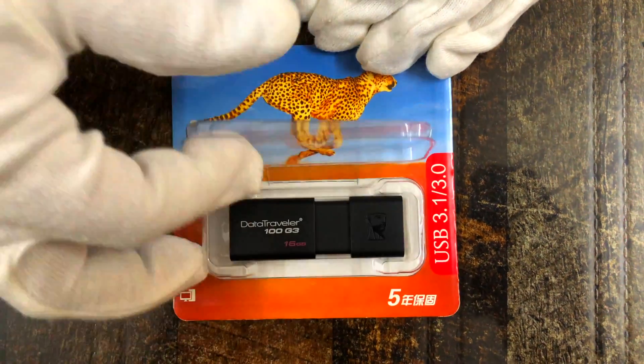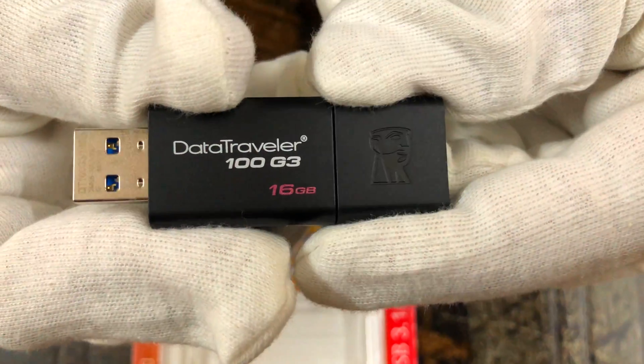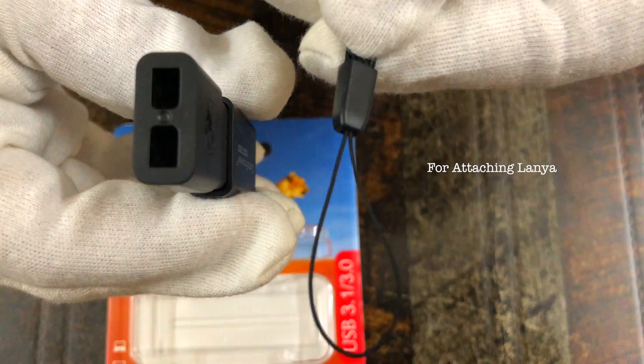Hello viewers, this is Ms. Techie from Tech Unmask and today we will unbox and review the USB 3.1 Kingston Data Traveller 100G3 Flash Drive, which also has a feature for attaching a lanyard.